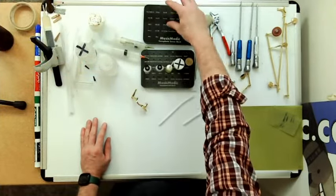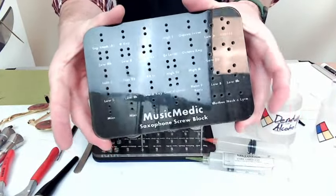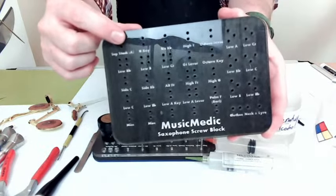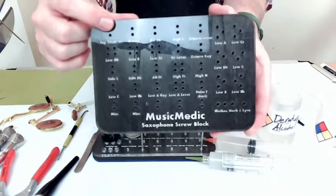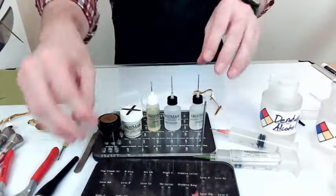For my organizational skills, I have a screw block. This is for keeping track of my pivot screws — there are two holes per key. Bonus tip: make sure you keep your top ones separate from your bottom ones. Don't mix them up. If it comes out of the top post, put it back in the top post; if it comes out of the bottom post, put it back in the bottom post.